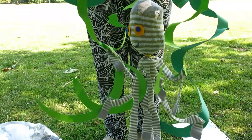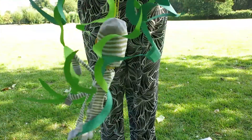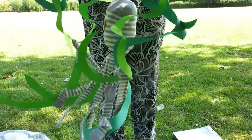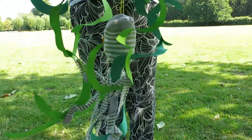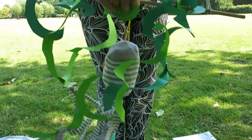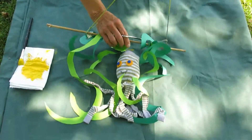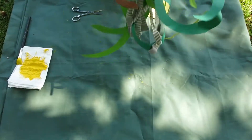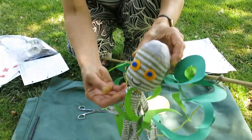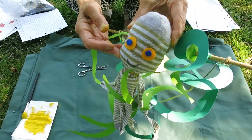This is Socktopus — he's an octopus made out of an old sock, and he's blowing in the wind just as if he's swimming in the sea. If you want to make Socktopus, you must ask mum for an old sock that you're not going to wear anymore, and then stuff your sock with newspaper or the other sock if you want to.